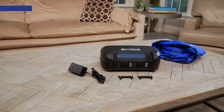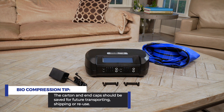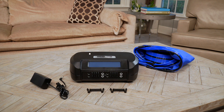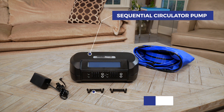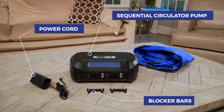First, unpack your biocompression pump and take out all of the components. The carton and end caps should be saved for future transporting, shipping, or reuse. Make sure you have the following items in the box: a sequential circulator pump, blocker bars for use during single garment therapy, a power cord, and an instruction guide.